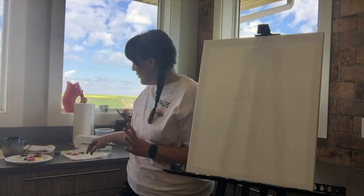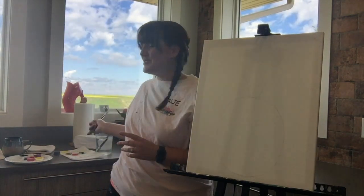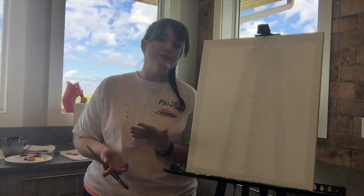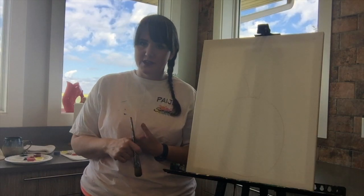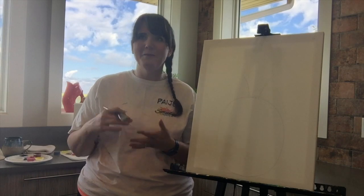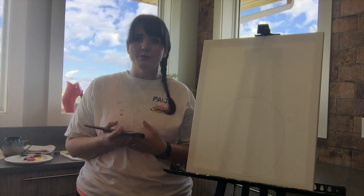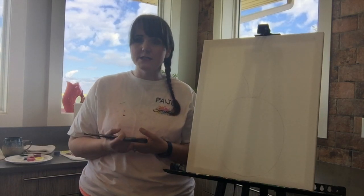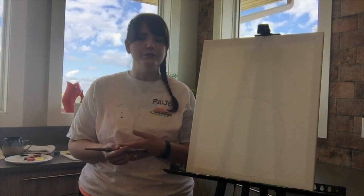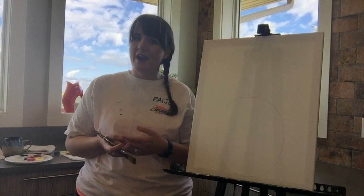You will also need a paper towel and your jar of water so you can rinse your brushes. Just a reminder: because you are using acrylic paint, you never want this paint to go down the drain, even if it's the leftover stuff in your water jar. It can pile up. Always make sure you're wiping your brush before and after you rinse to get as much paint off as possible. We don't want painty water, and you don't want watery paint.